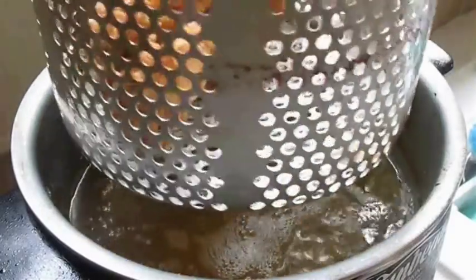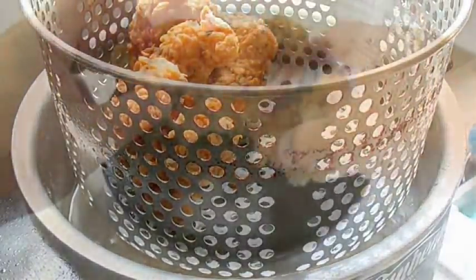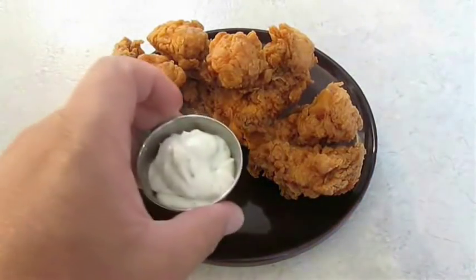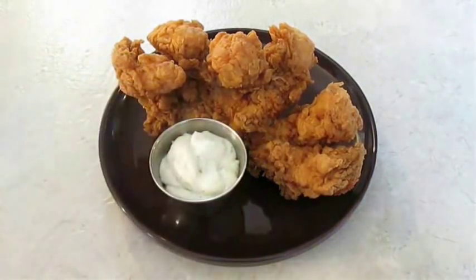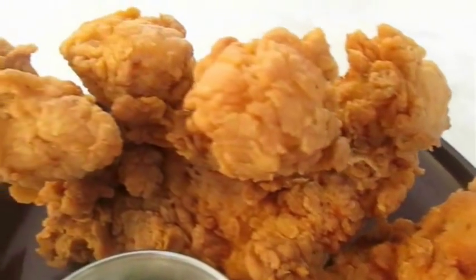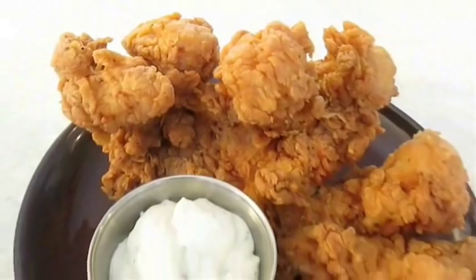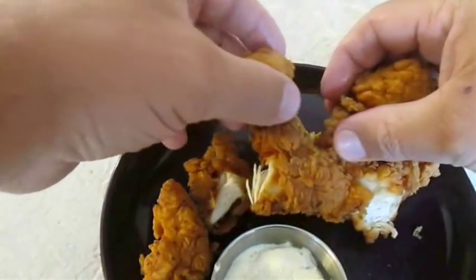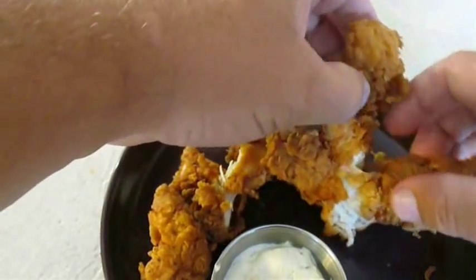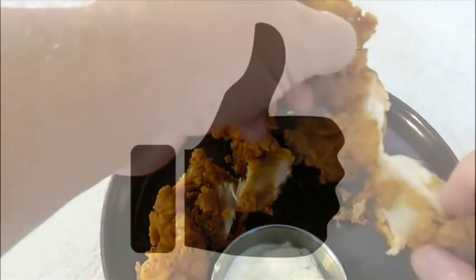Set it aside to let it cool down until you're ready to plate. And there you have it — ripped chicken right here in the Poor Man's Gourmet Kitchen. Thank you for watching, and be sure to stop by PoorMansGourmetKitchen.com for more recipes and exact ingredients.